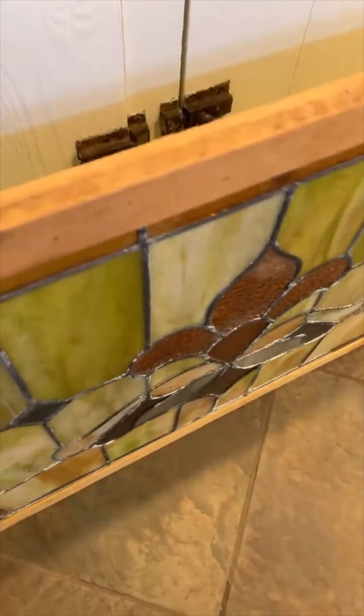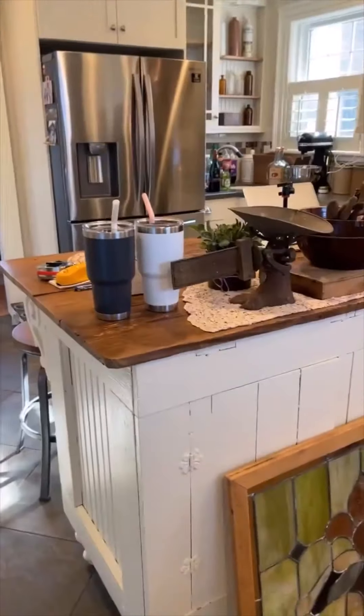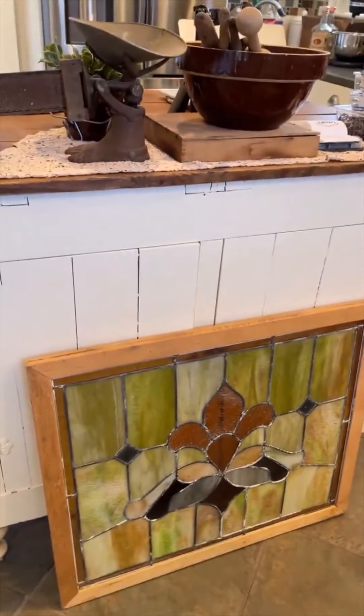So we're doing a few little projects. I want to show you something fun that we're going to do. This is a stained glass piece that my sister had in her basement. We think we want to hang this here above her island in the kitchen — we will show you when we do it.